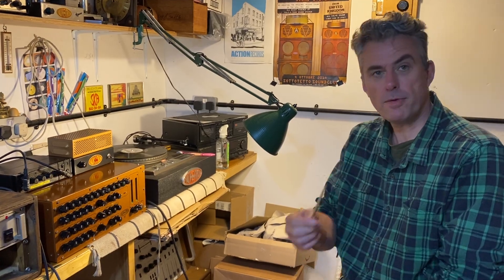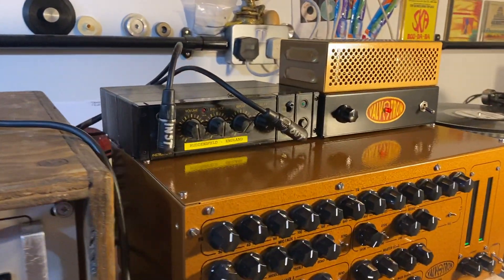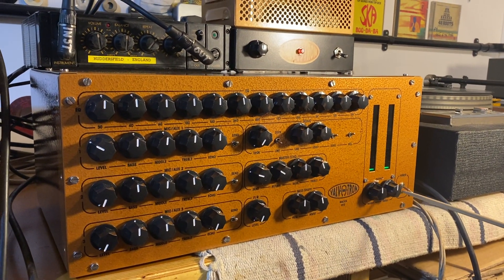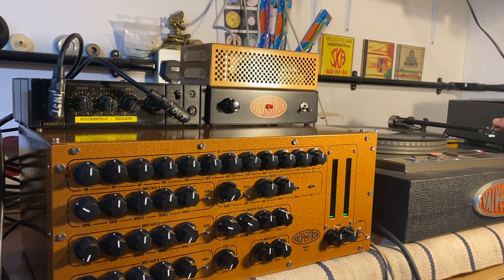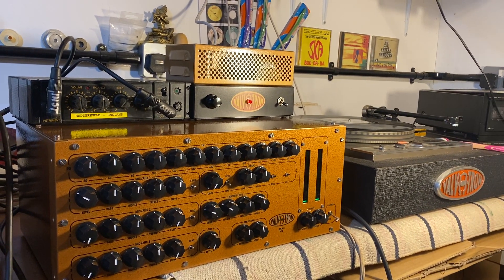It's a two-way preamp, which basically means — if you want to come in closer I'll show you — you've got your bass here and your mid and tops here. I'm going to start off by just playing a bit of music and doing a few demos.